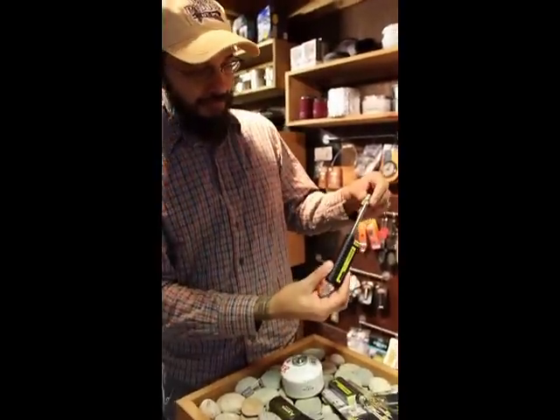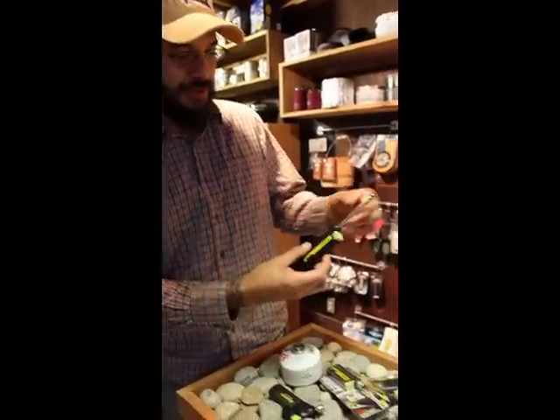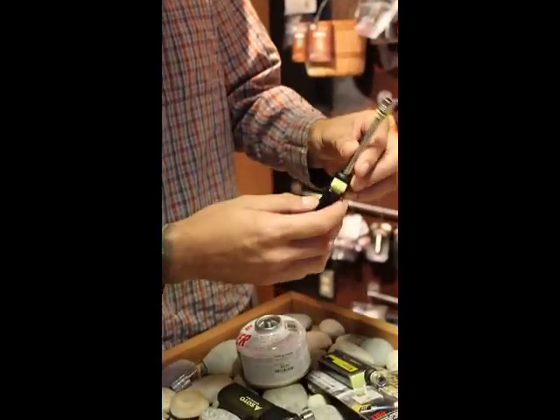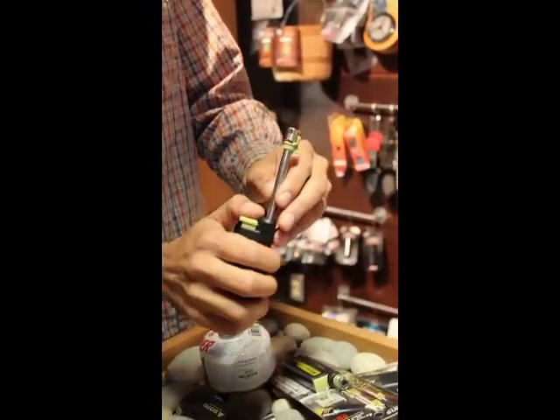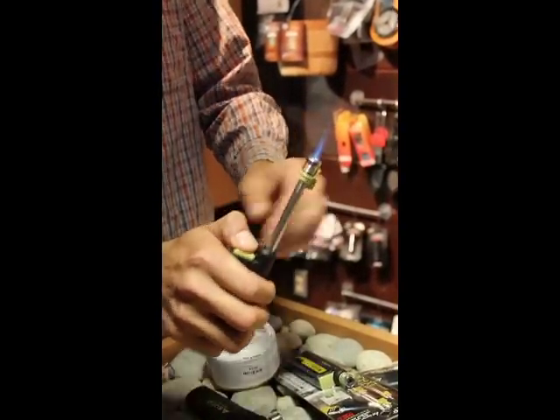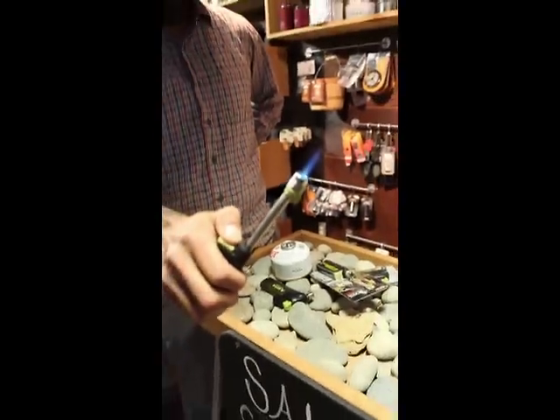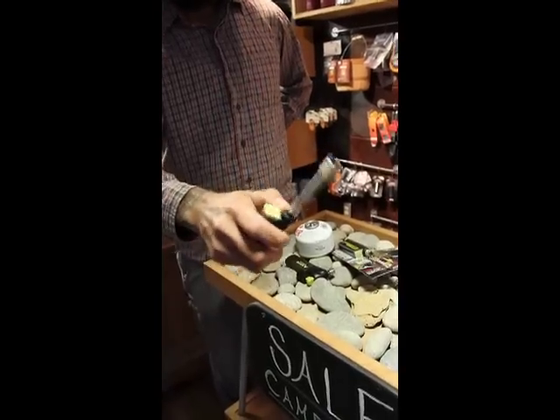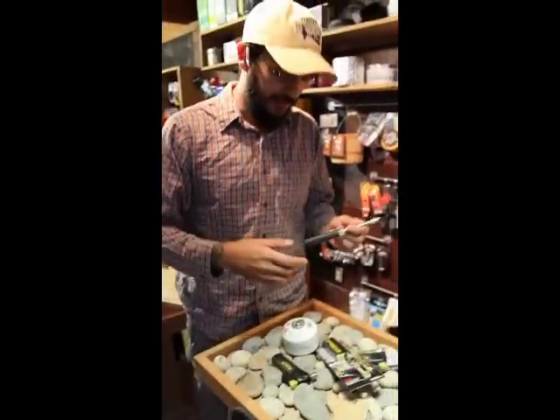This is just kind of a basic butane torch. You can extend it right here if you're starting a campfire or starting a stove. It's got a child-proof safety switch where you push down and back to actuate it. This thing burns at about 2300 degrees Fahrenheit. Be careful when you're using fire, all that good stuff.